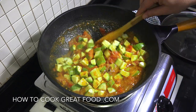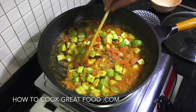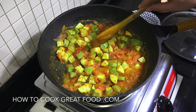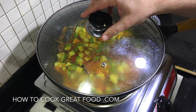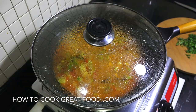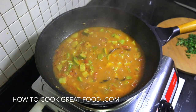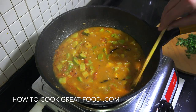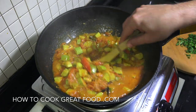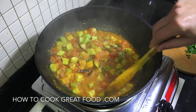Not a full simmer - just above a simmer. I'm going to get a lid on this and let that go for five or six minutes. You can give it a stir every now and then. Okay, off goes the heat - get the lid off there and let that steam out of the way. That is looking beautiful; those zucchinis will be nice and tender now.